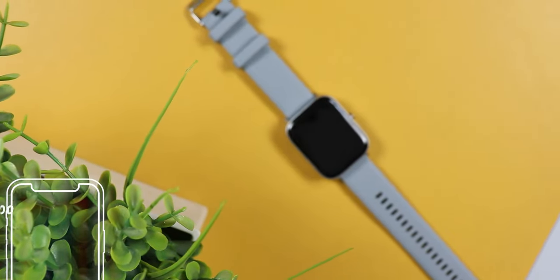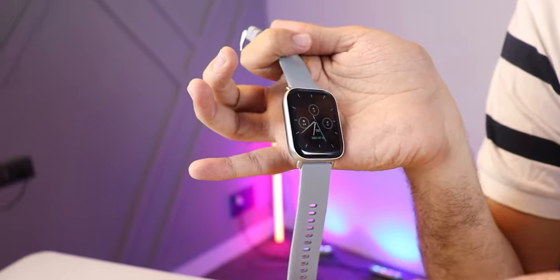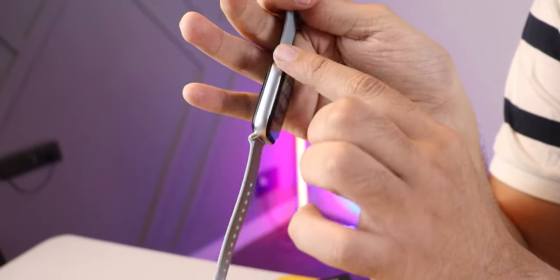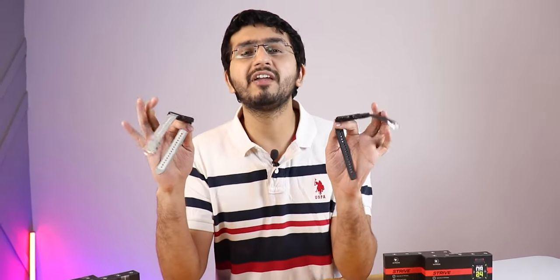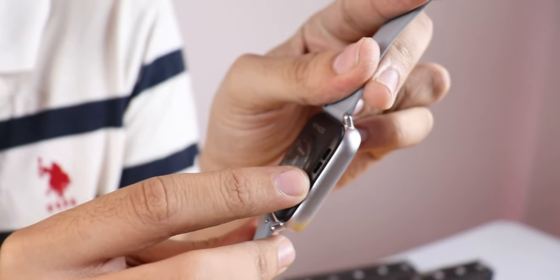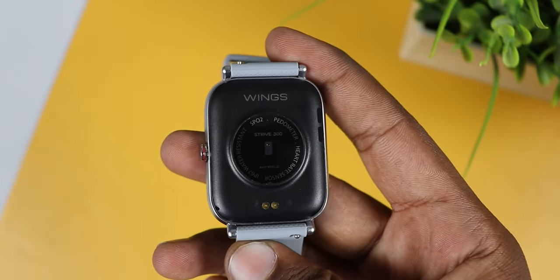Finally, the biggest one — the calling watch, Strive 300. Here you have a calling feature and its display is also 1.7-inch IPS. This watch has a whole metallic design — the rest of the watch is plastic but this one is metal. In weight, it is 50 grams. Strive 100 and 200 have IP68, while Strive 300 has IP67. In the Strive 300, you get a mic and speakers, but there is no dedicated red light sensor because it is a calling watch at 2800 rupees — a small compromise.